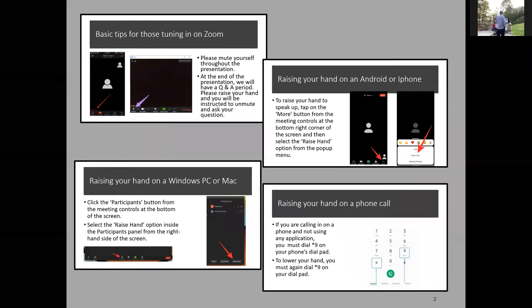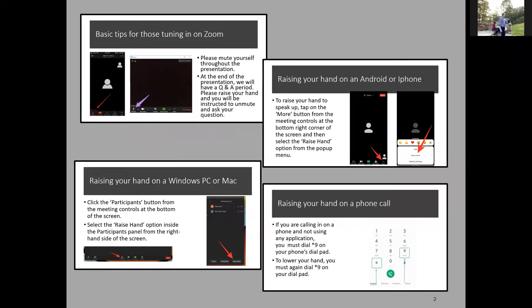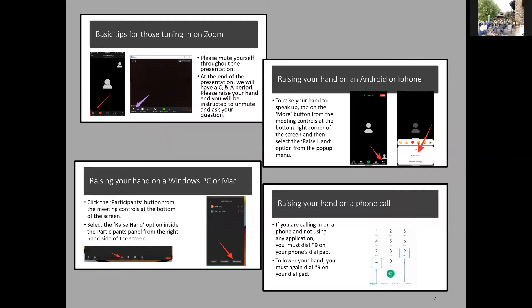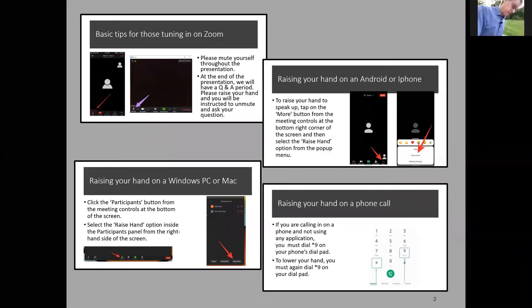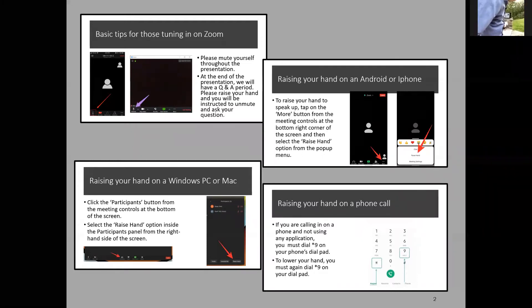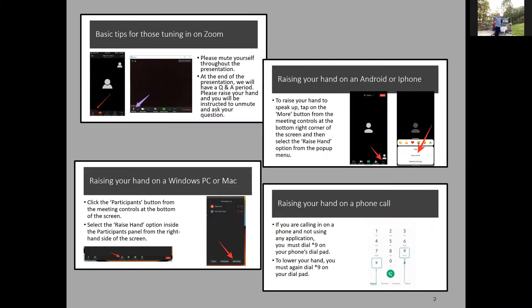For those of us sitting here in Warren, you actually raise your literal hand. We have about 50 people here, somewhat socially distanced outside in Warren — we're kind of pretending the COVID thing never happened right now, we're in denial of it — but we've got about 50 people here.